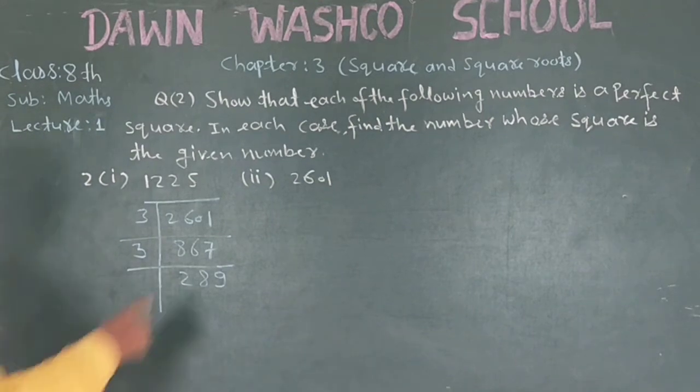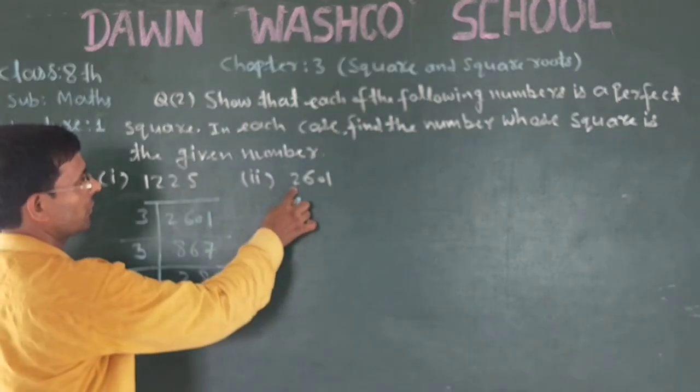Now let's move on to the second question. The second question is: 1, 2, 3, 6, 100, 1.